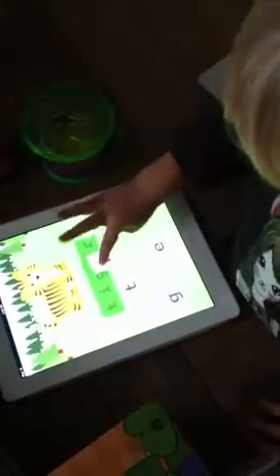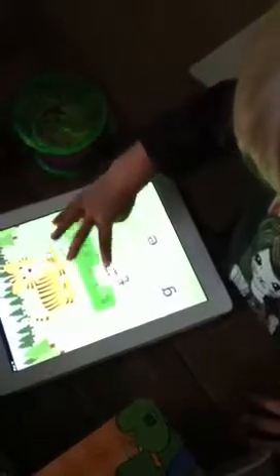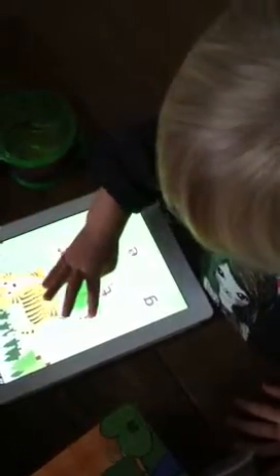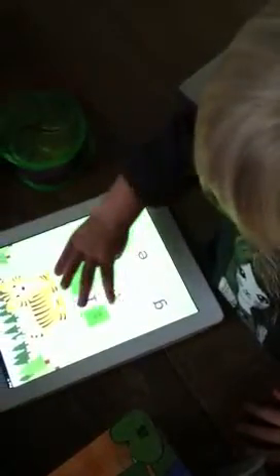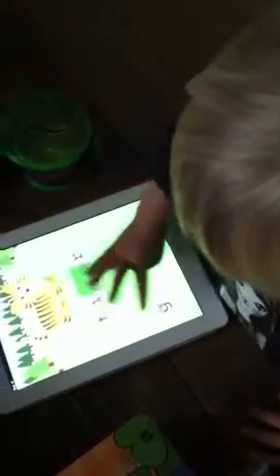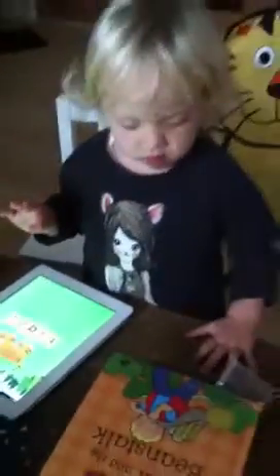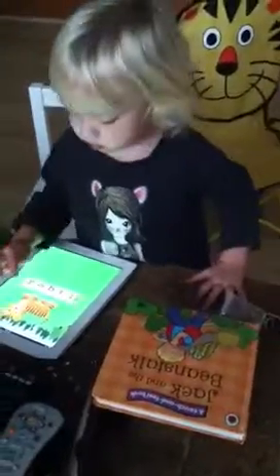Show mama how you do the letters. R, I, T, G, E, T, I, G, E, R. Tiger.